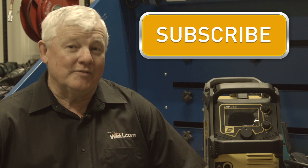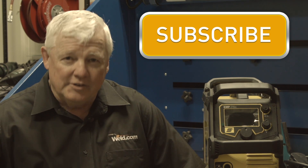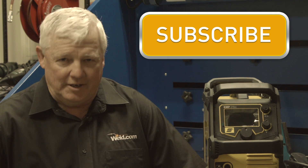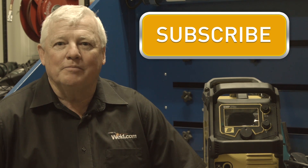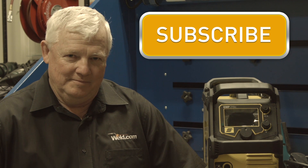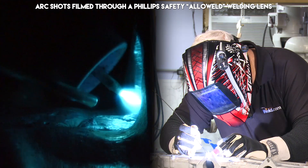Hey guys, this episode of TIG Time is brought to you by Napotnik Welding Supplies. They're giving away this ESAB Rebel Welding Machine. For a chance to win this machine, join their email list by clicking this link. Now let's get back to welding.